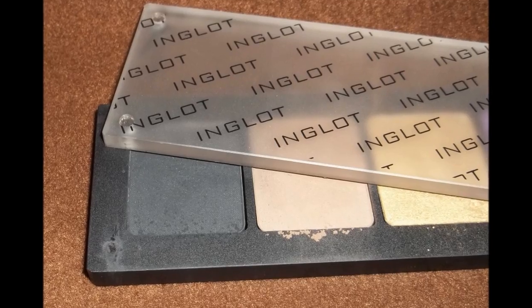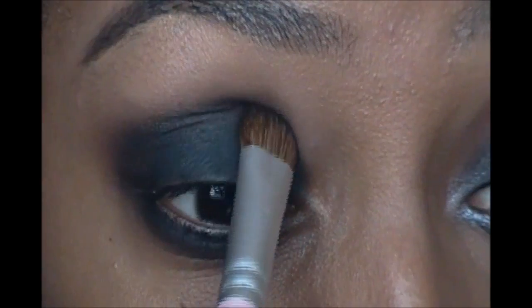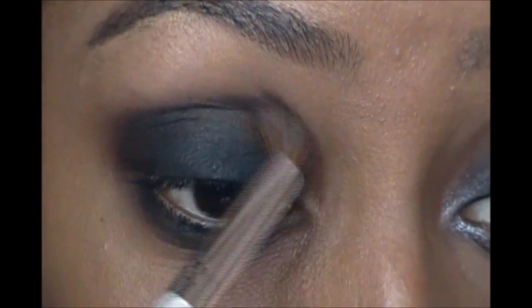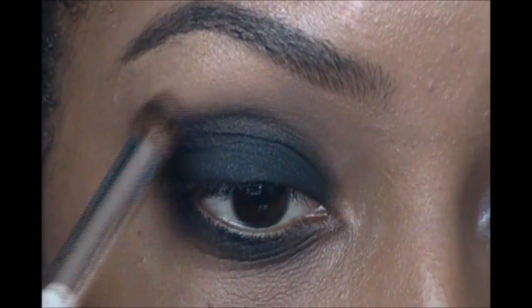Moving on, I take a matte black eyeshadow and just pat that right on top of where I put that base, dragging it somewhat past the crease and also sweeping it underneath the eye. Going in with a fluffy blending brush with nothing on it, I just blend all around that area to soften out the edges.